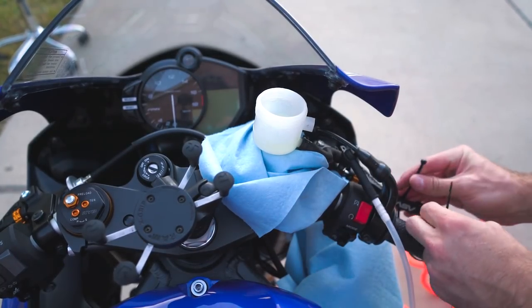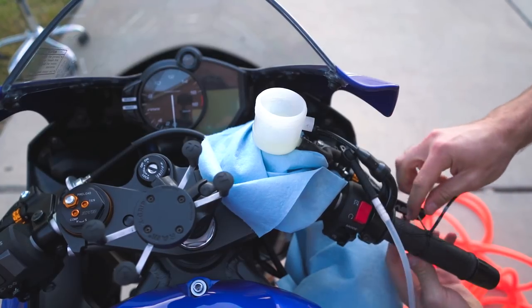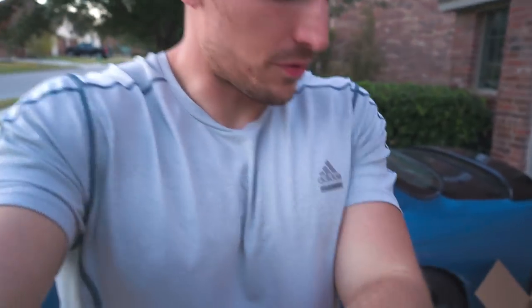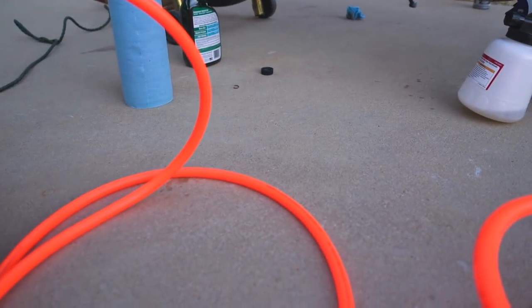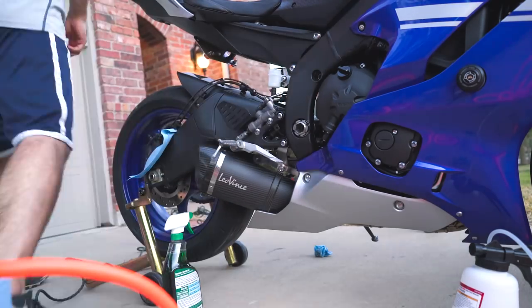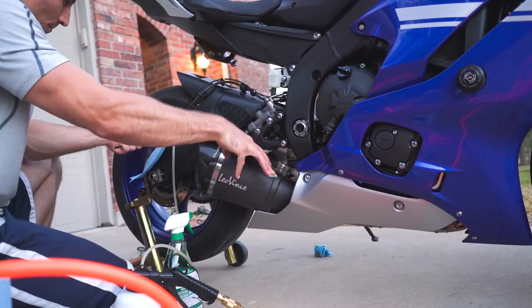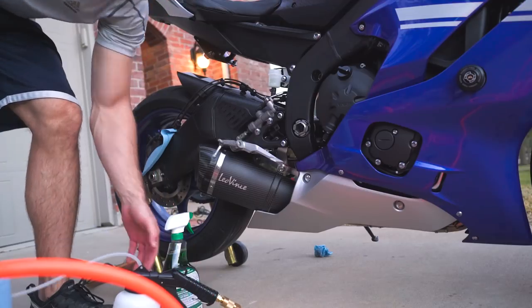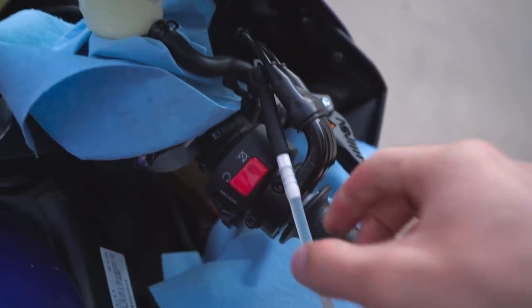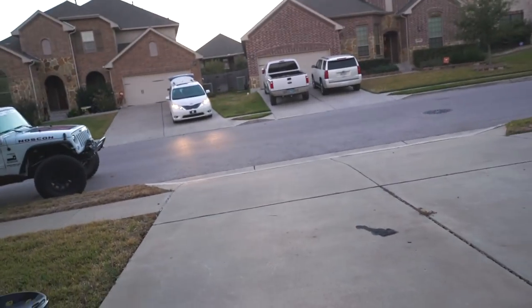I'm gonna zip-tie the lever down while I do the rear lines — this will hopefully help bring any air to the top. I'll do a time-lapse for the rear; same process except we don't have three different bleeder valves, we just have one. After a few minutes doing the rear brakes, all the air has risen to the top and there is absolutely no air coming through at all right now.